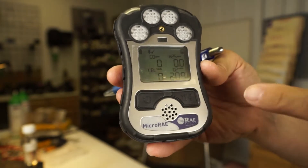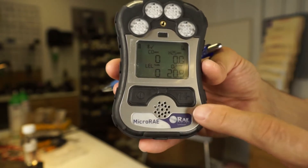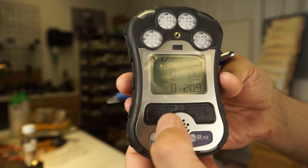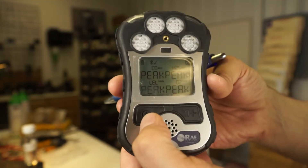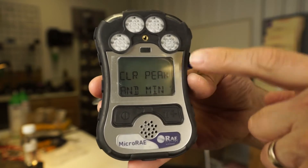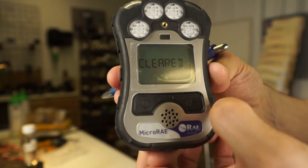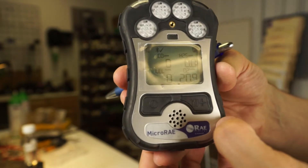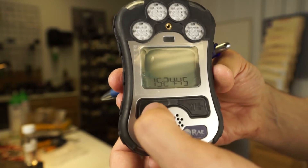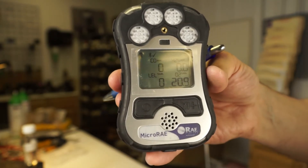Other than that, it's really pretty simple — that's all there is to it. The on-off button and the yes-plus key: the yes-plus key is going to be used for making decisions. So if I go to the peak screen and hit the yes key, it'll say 'clear peaks and minimums.' I can hit yes to confirm, and those peaks and minimums are cleared. I can then scroll all the way back around to the beginning and see my gas readings.